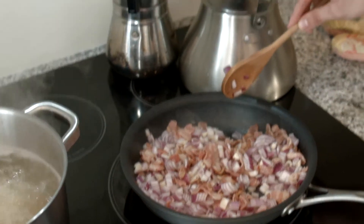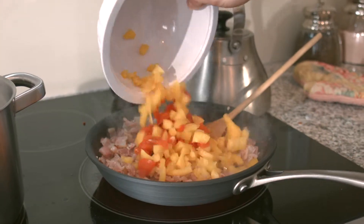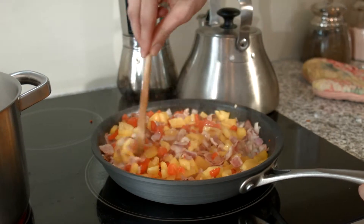I can just smell that — smells nice. The fat's rendered out. We're going to add our peppers to that, roasted and raw yellow. All the flavors are going to come together now.